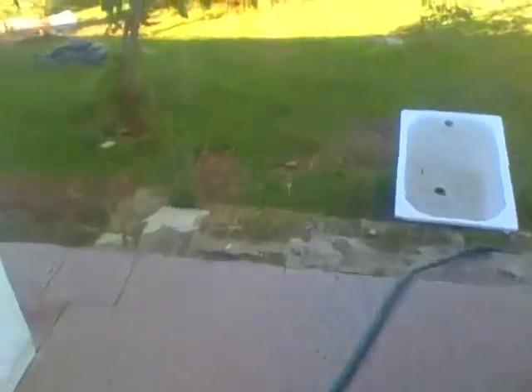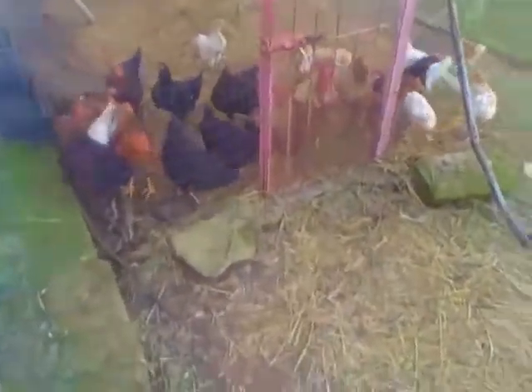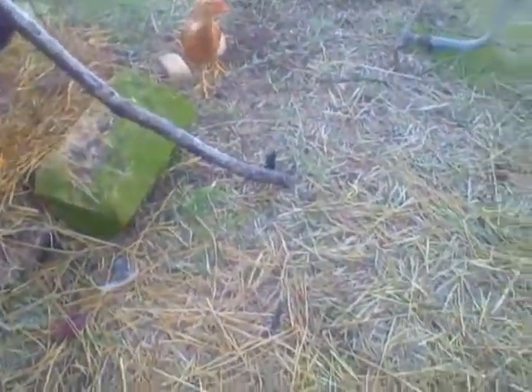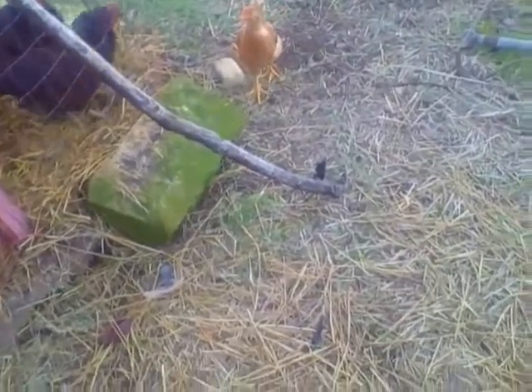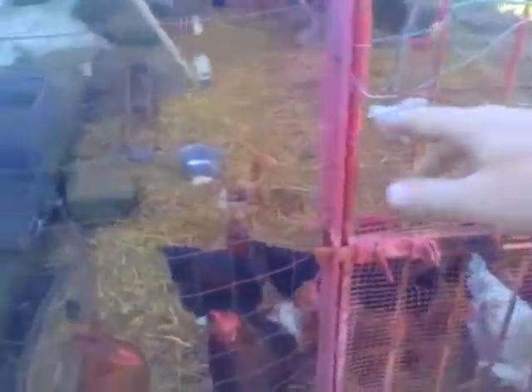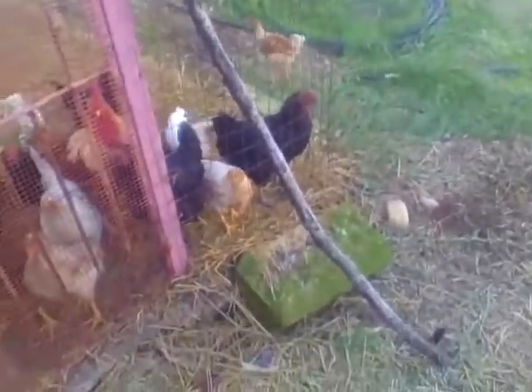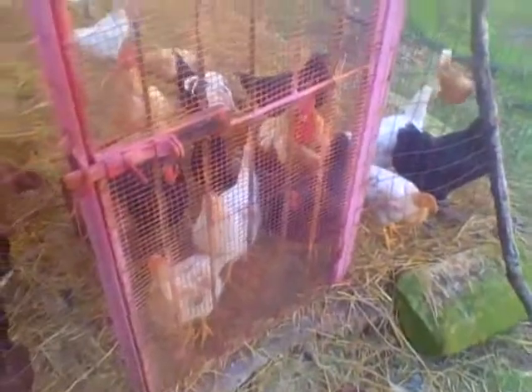I picked up some tomatoes and Mr. Houdini chicken has found an escape route and I haven't figured out how he's gotten out of the coop. I put wire up here, I rewired it, and this one still seems to know how to get out for some reason or another.